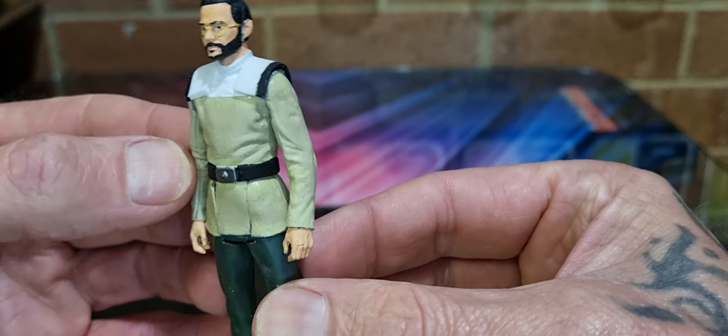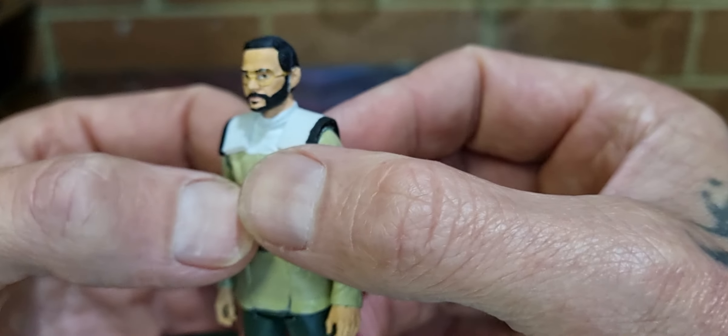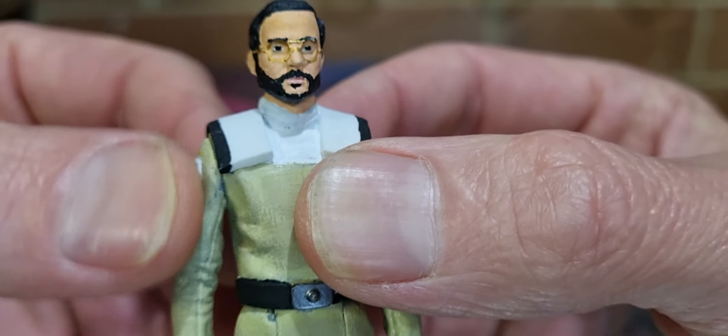He's got a very distinctive uniform and he's got glasses there. I don't know if they're painted on or made or what — that's hard — yeah, a bit of paint, but they look good.